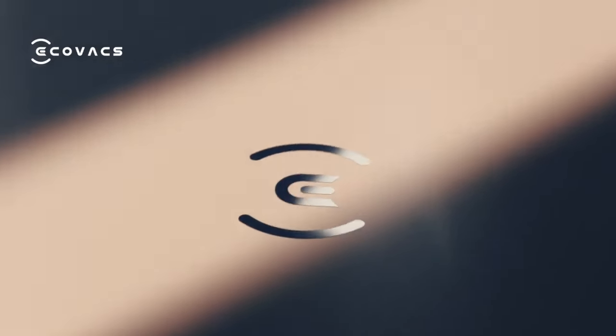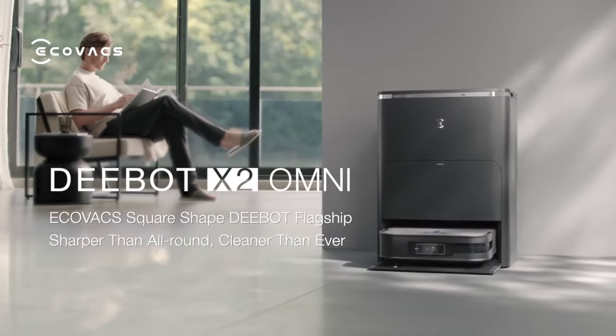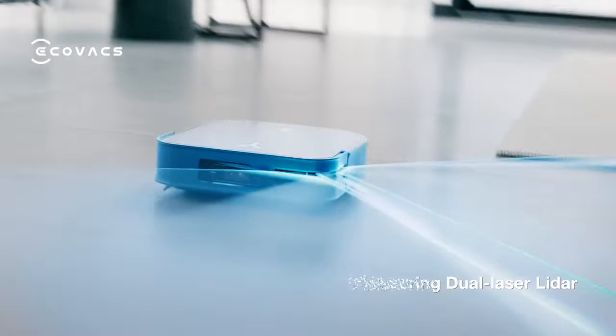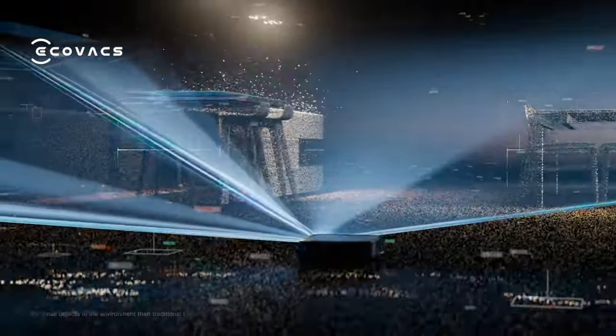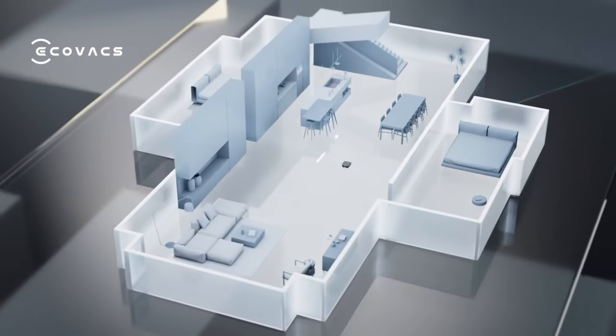ECOVACS square-shaped DEEBOT X2 Omni — sharper than all-round, cleaner than ever. With pioneering dual laser LIDAR, X2 reaches 24 times detecting probability, accurately mapping out your home environment.